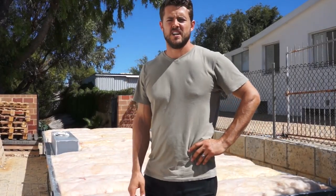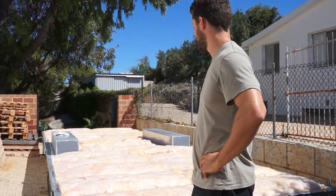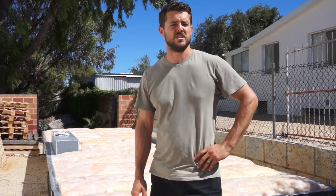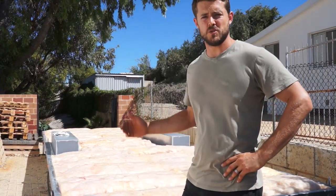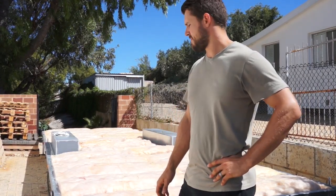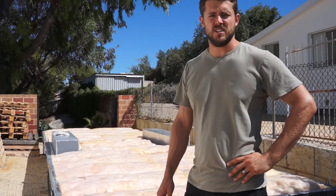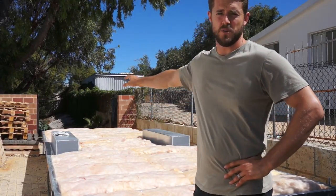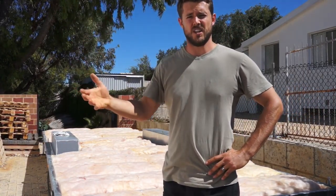Quick update guys — as you can see, the insulation's all done now. It only really took about an hour to get it in there. It's very straightforward and there was very minimal cutting needed because we designed the trailer with the right spacings in the first place. The only little hiccup was underestimating the amount of insulation needed — we didn't take into account that we're going to cover the wheel arches with insulation as well once the house is erected and the cabinets are in.